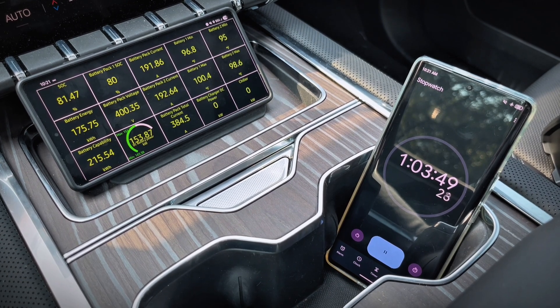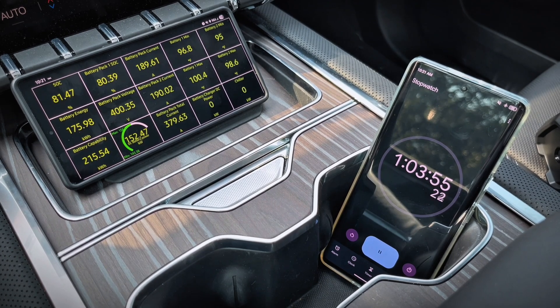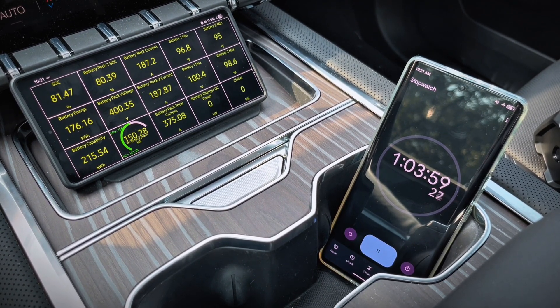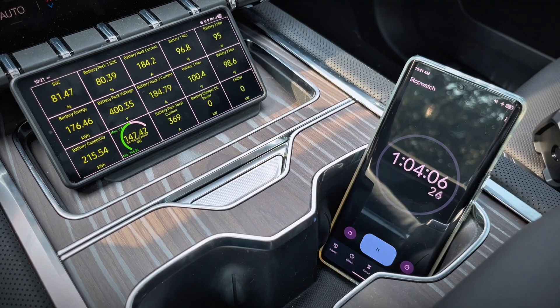About a minute after it hit 80% state of charge, it's now reducing the amperage — you can see it slowly but steadily dropping down and the charge rate slowing down with it. This will continue as the state of charge increases up to 100%, so that's good to know.